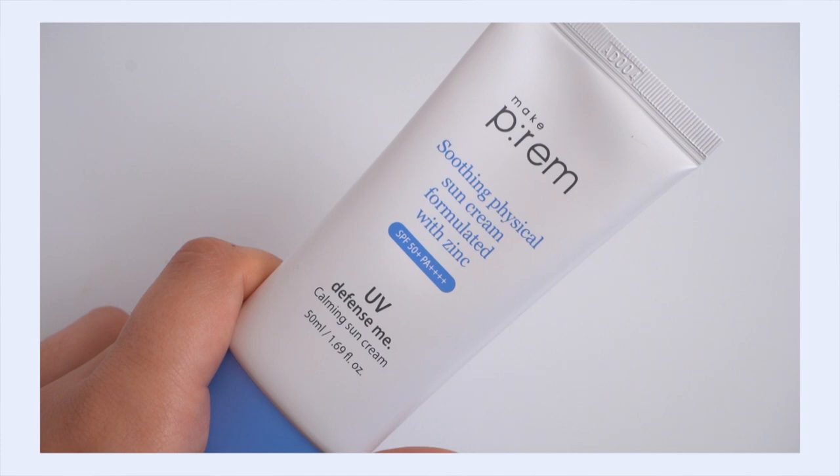Hey, it's Kelly. Welcome back to my channel where we talk all about gentle skincare and sometimes self-care. Today I'm coming at you with another mineral sunscreen review — this time we're talking about the Make P:rem Defense Me Calming Sun Cream. I recently covered this in a 'this or that' episode, but this sun cream deserved its own video review, especially since it's a renewed version of a product I reviewed back in 2019.